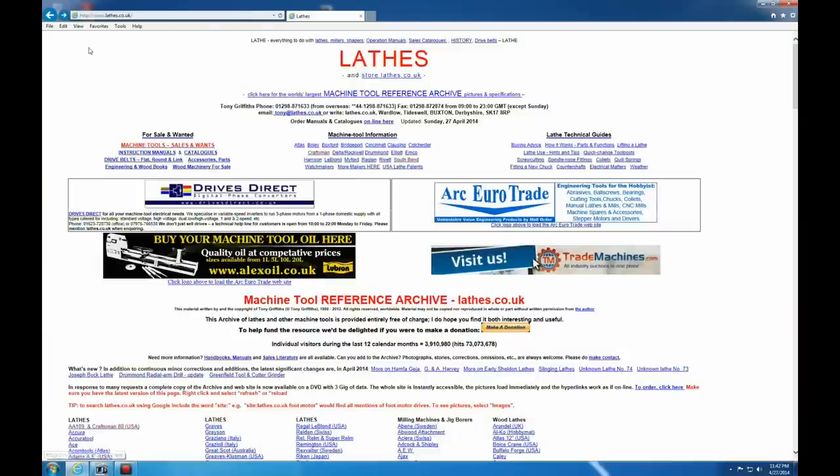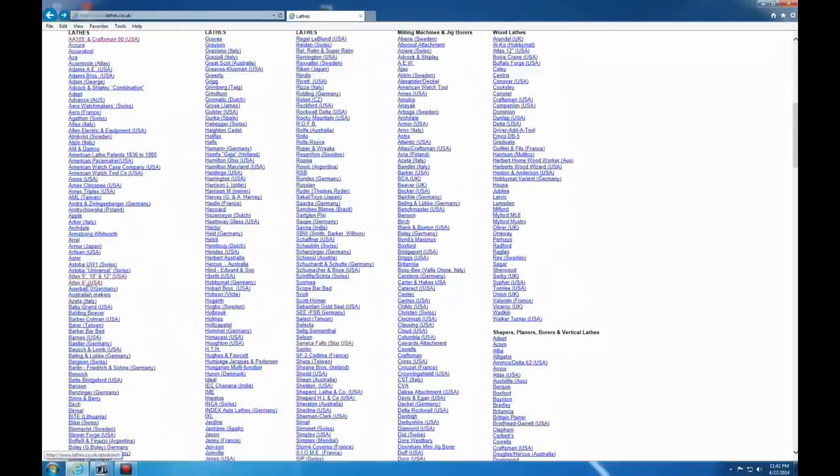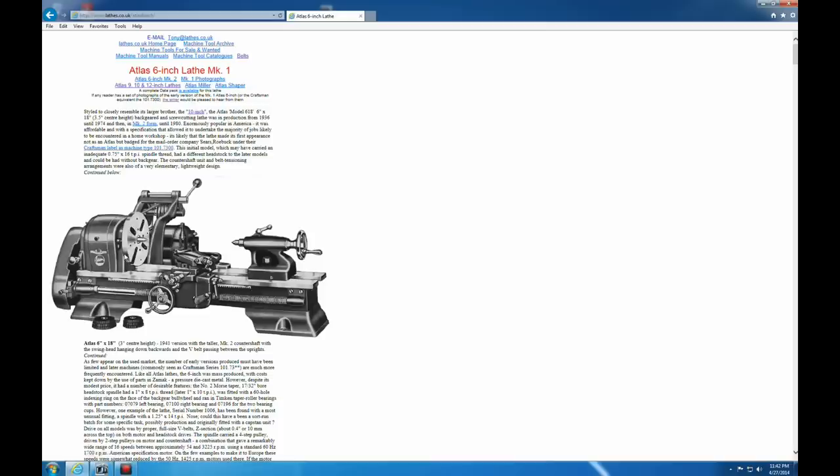So we're here on this site, lathe.co.uk. I want to thank Tony for letting me use this site. We're just going to show a few makes of extremely common lathes — not going to go through all of them, just three or four different types to give you an idea of what we're talking about. The first one is the Atlas lathe — these are the small 6 inch lathes that are kind of common around here. They're very light and very small, and for whatever reason they command a relatively high price. I've seen them go anywhere between $300 and $700.